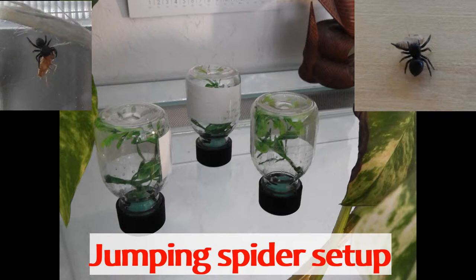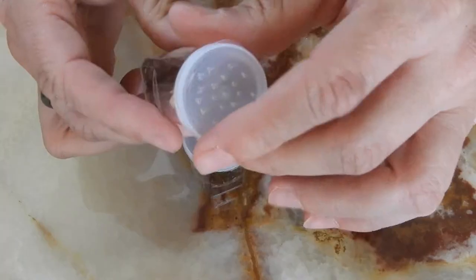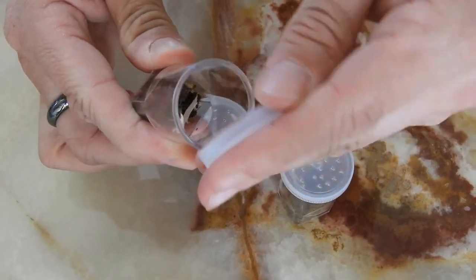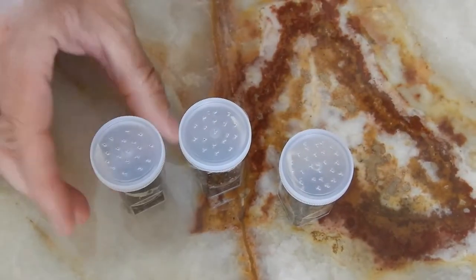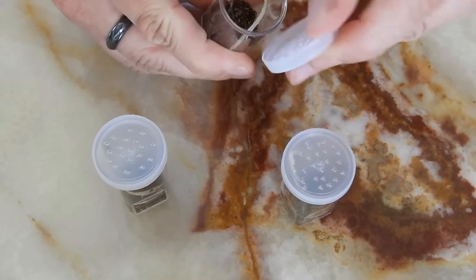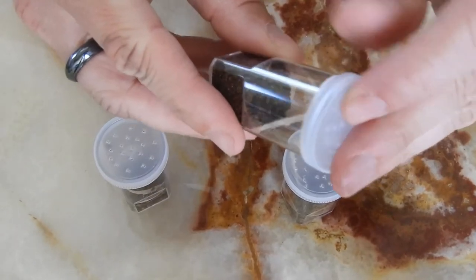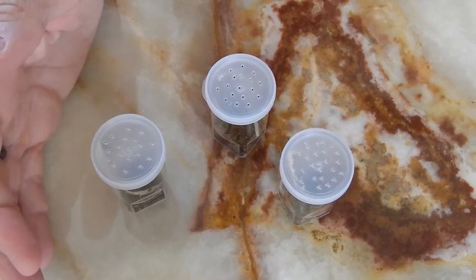They were near the end of their first feeding stage when I got them. They arrived in this type of common sling setup. However, I don't like these containers. The little jumpers tend to build their silken hammocks on the upper rim. That means the nest gets ripped apart every time the enclosure is opened. Also, there is only ventilation from the top.